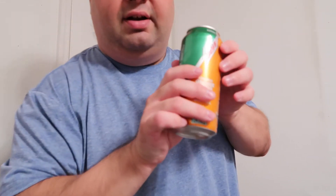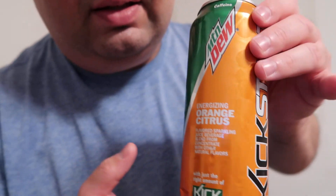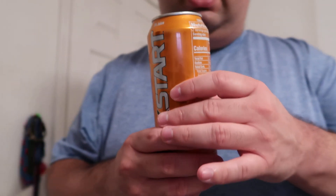It was only a dollar, so that's good. This is Mountain Dew Kickstart Energizing Orange Citrus and it is pretty darn good. With Mountain Dew variants, you almost always know you're drinking some form of Dew — there's always something consistent across all of them — and this is definitely one of them. It's good. Any comments or questions, please let me know. Thanks for watching, bye everybody!